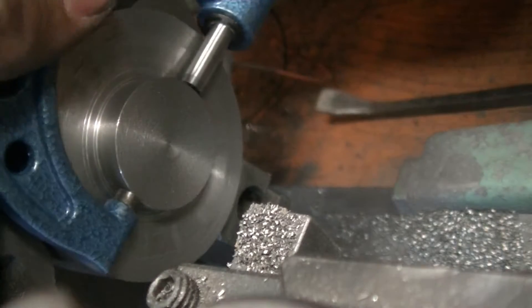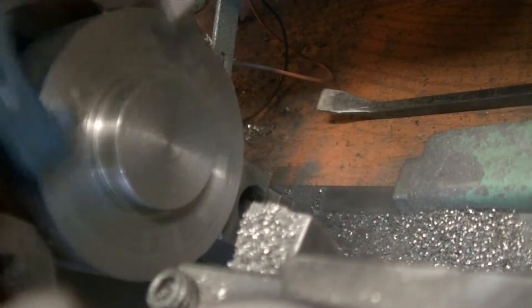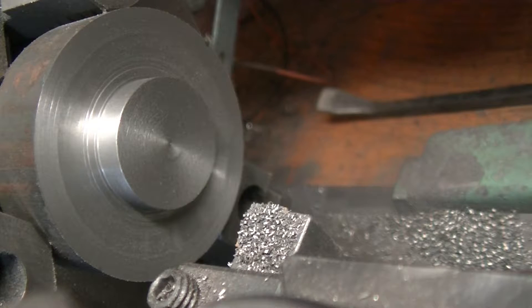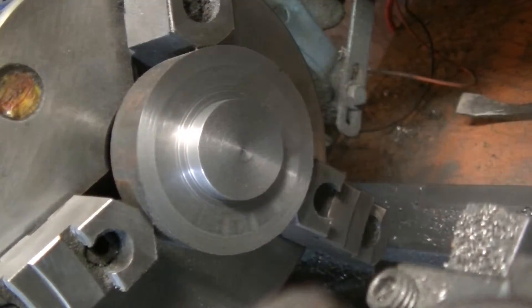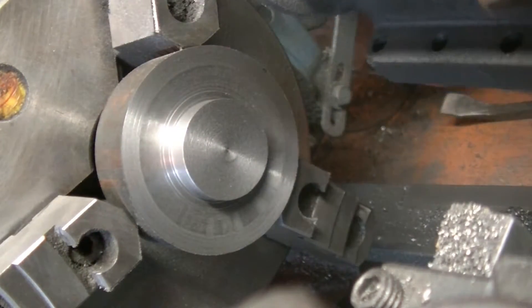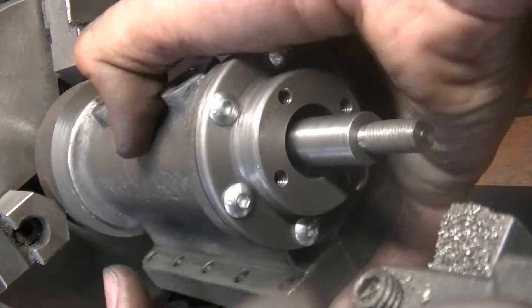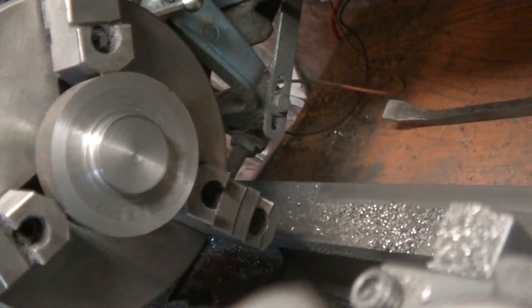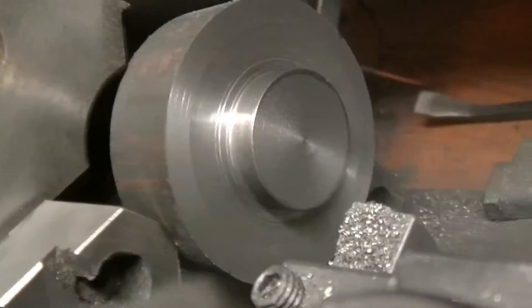Let's see where we landed here. I chamfered that corner off because my micrometer is getting on the edge and I don't want the burr to affect anything. That's three thou under 250 - exactly what I want - so this guy should fit pretty nice. Perfect. Let's clean up this back face a little bit.